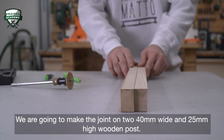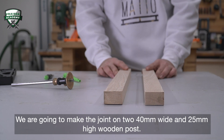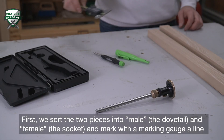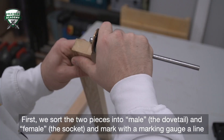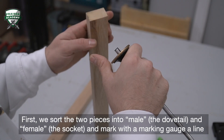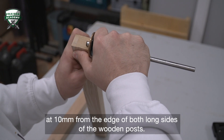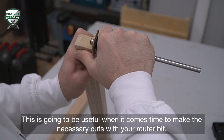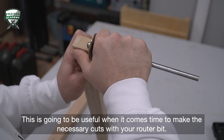We're going to make the joint on two 40mm wide and 25mm high wooden posts. First, we sort the two pieces into male — the dovetail — and female — the socket — and mark with a marking gauge, aligned at 10mm from the edge on both sides of the wooden posts. This is going to be useful when it comes time to make the necessary cuts with your router bit.